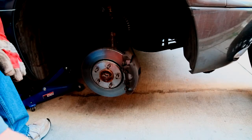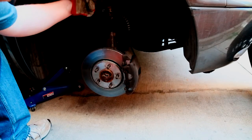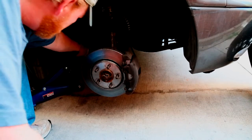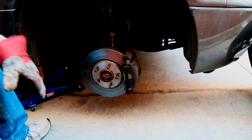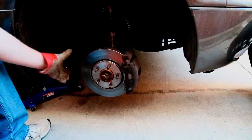Pretty close to a complete front end rebuild. The only thing I didn't do was the strut, inner tie rod, and the actual sway bar bushings themselves, but they're all nice and tight. If the inner tie rod was bad, would I get this kind of movement?